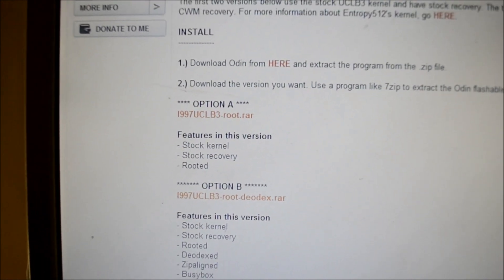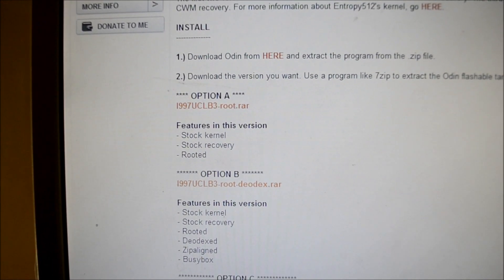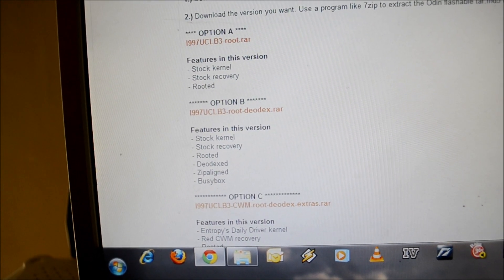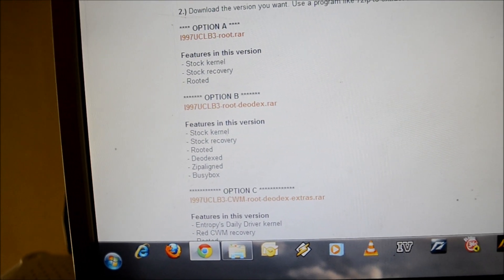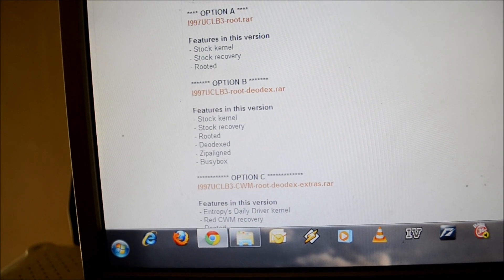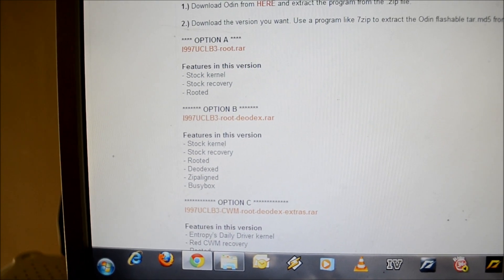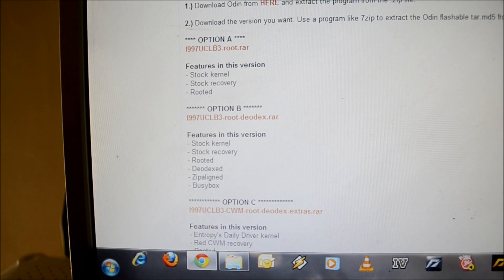There are a few options available here, out of which I am using Option B, which has stock kernel, stock recovery, rooted, duodexed, zip aligned, and busybox features for the Gingerbread update released by Samsung.